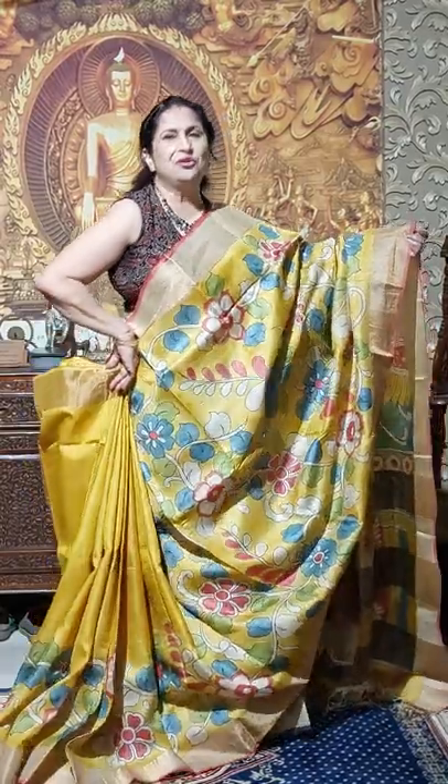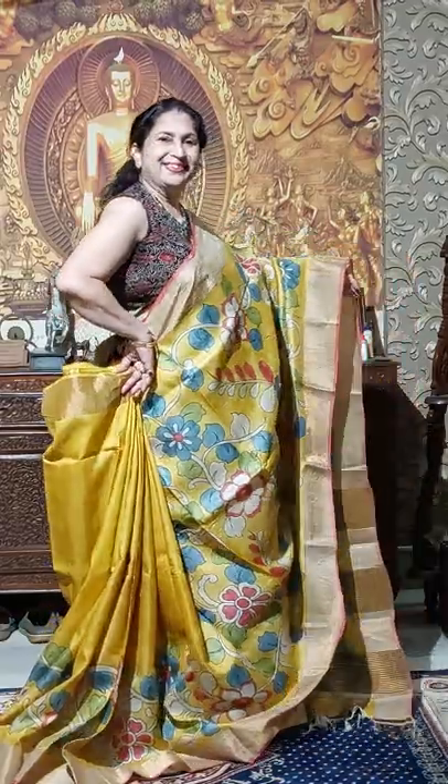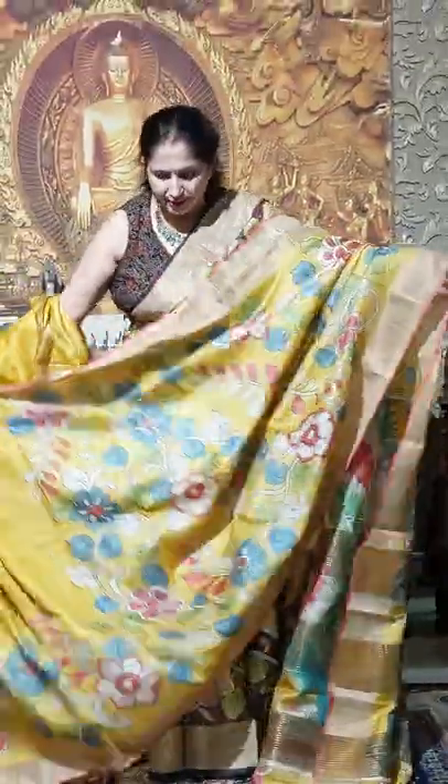Just see the color — oh, what a nice shari! The blouse pieces in the same color with golden juri, you will get it in 6000 only.